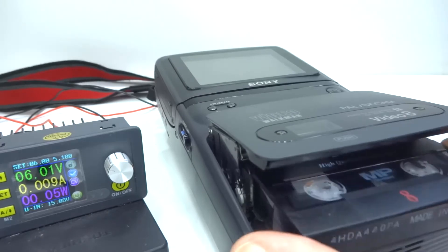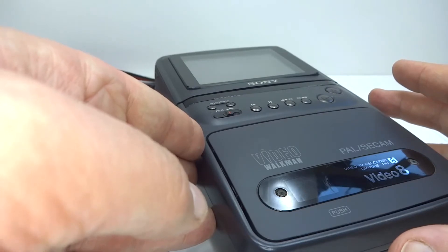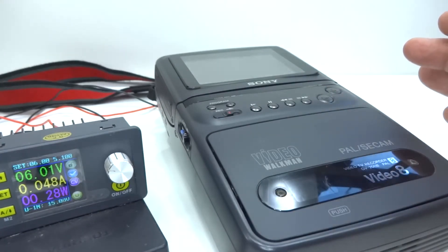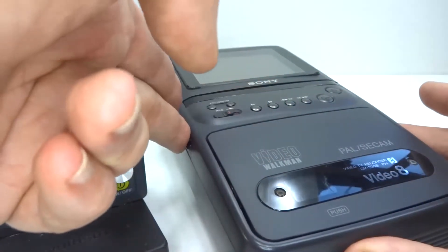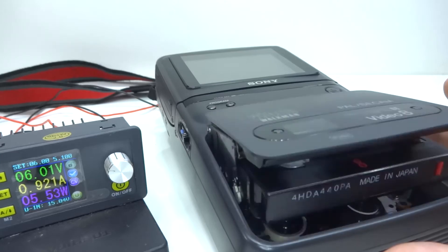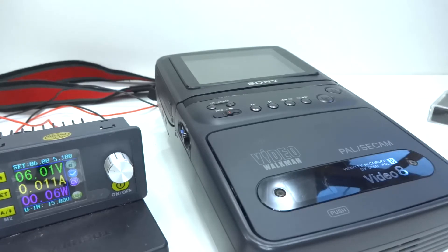I've got a Video 8 tape for testing. Power up - and off again. This unit will power up briefly only. Let's see if we can get it to eject that tape. Since it doesn't want to stay turned on, it's time to take it apart and have a look.